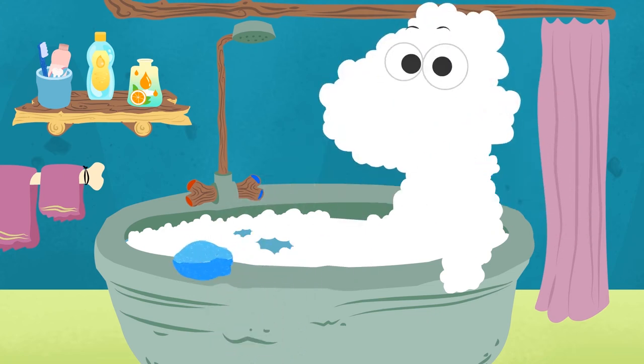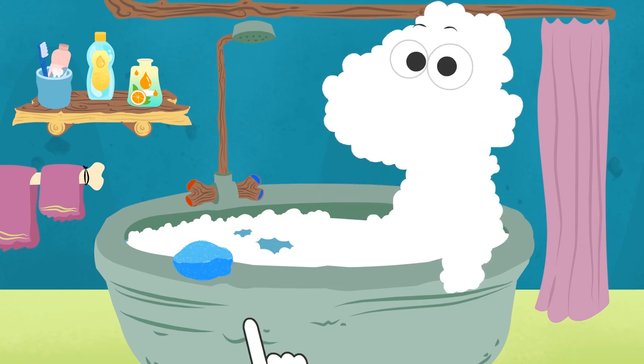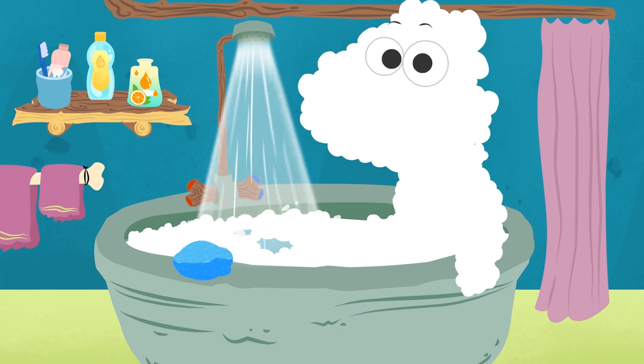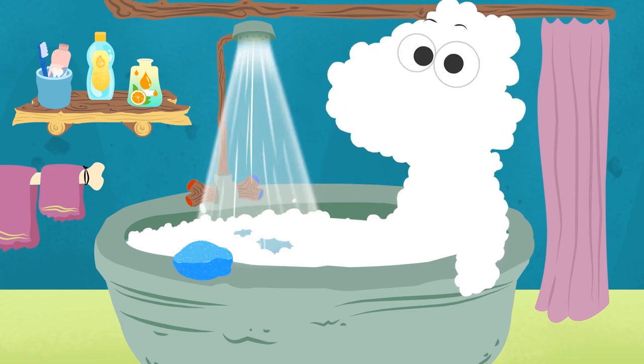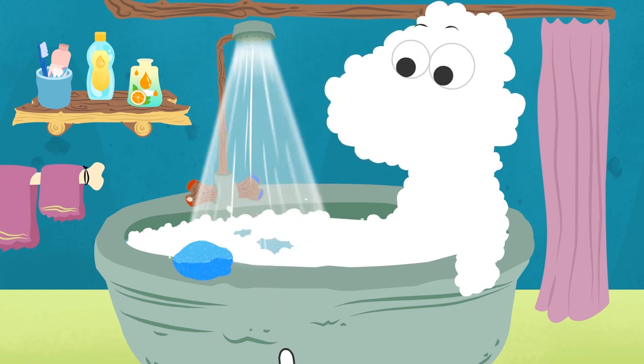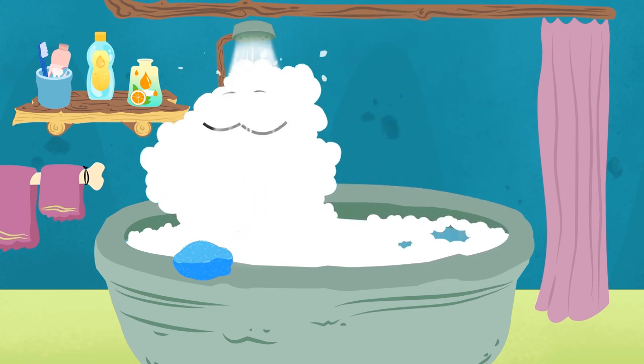And now let's rinse away the lather! What do you prefer, Eddie? Hot water or cold water? Hot water, of course — you'd freeze otherwise! Wait, first let's check that the water isn't too hot! Wow, it's really hot, isn't it? Let's open the cold water tap slightly! Any better? Yes! Perfect!